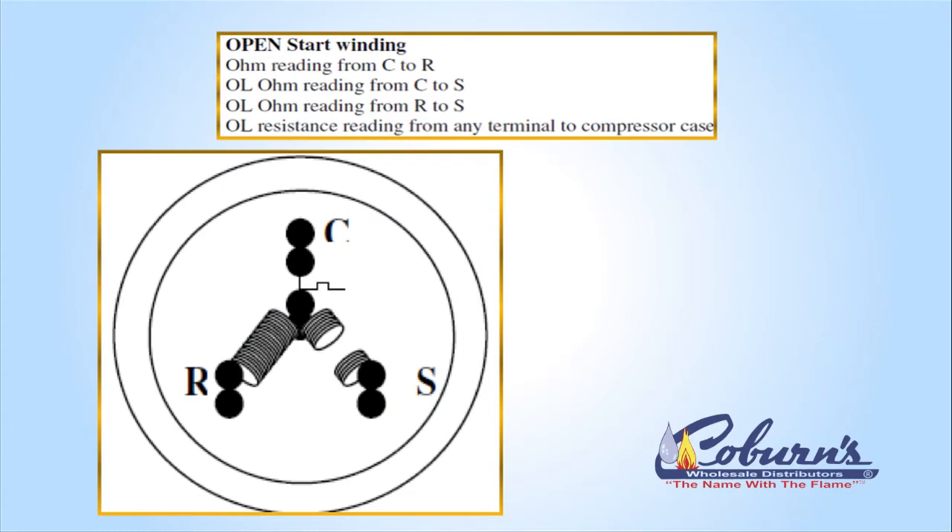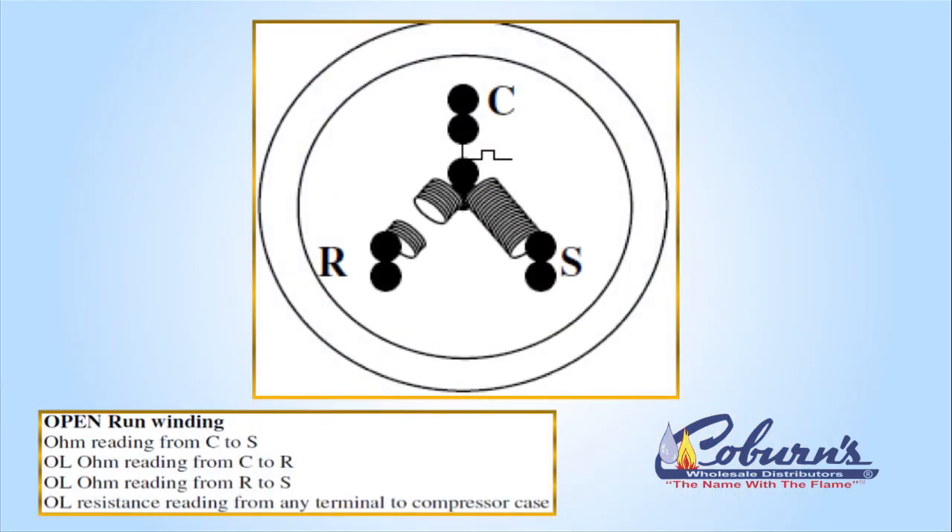Notice the graphic — on an open start winding, you have an ohm reading from C to R, you have an OL ohm reading from C to S, and you have an OL from R to S, and an OL reading from any one of those terminals to ground. We can have the same situation on the run winding, which would be an open run winding.